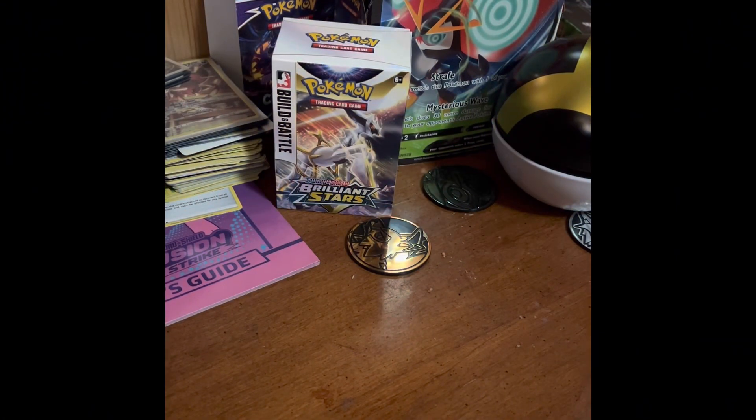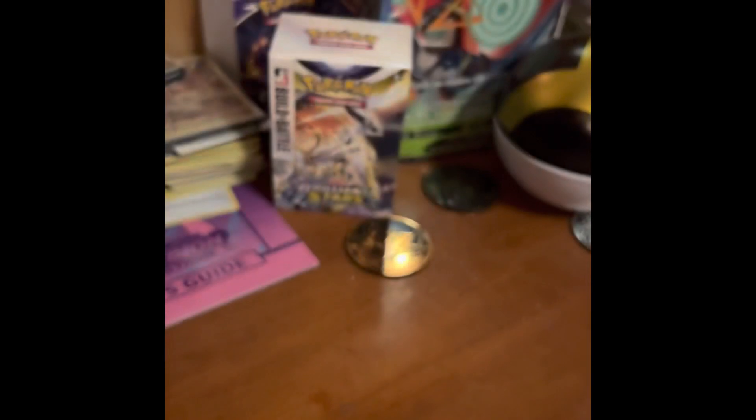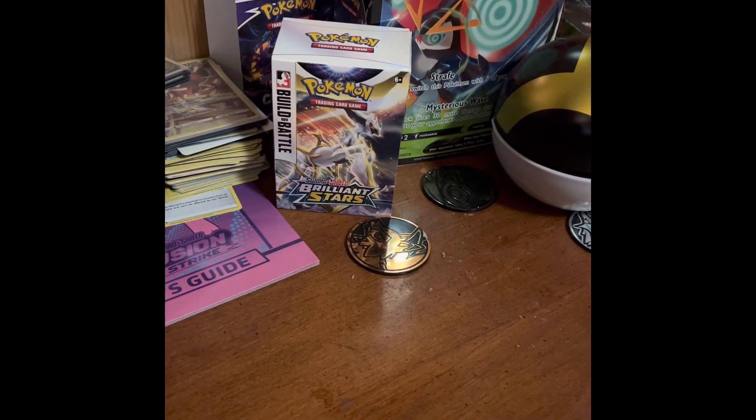Hey, it's me here — the Fanta J Crew — back with Pokémon Adventures. What I got for today is to show you guys how to look out for fake cards online, or fake cards in general. What I have here is a Pokémon Sun and Moon Lost Thunder pack — it looks legit on paper.